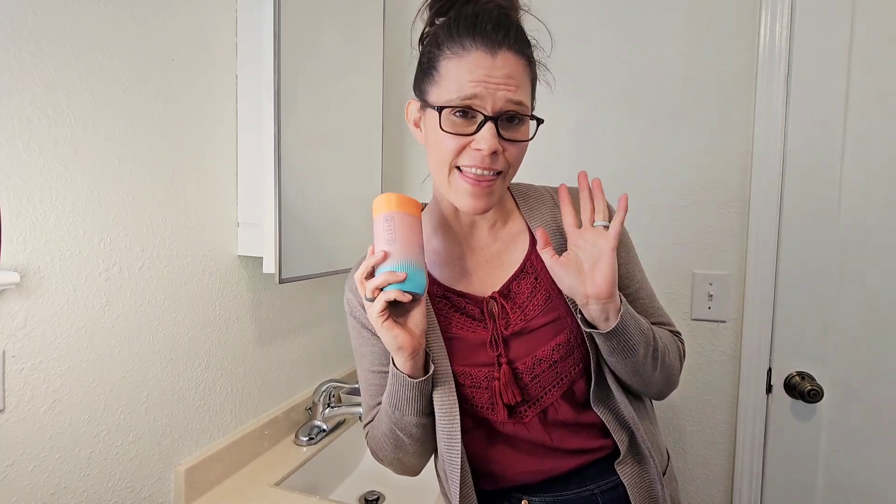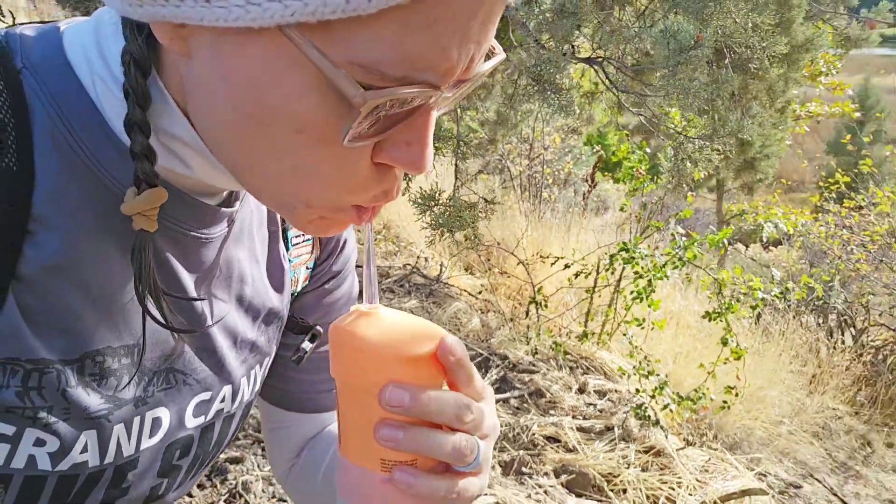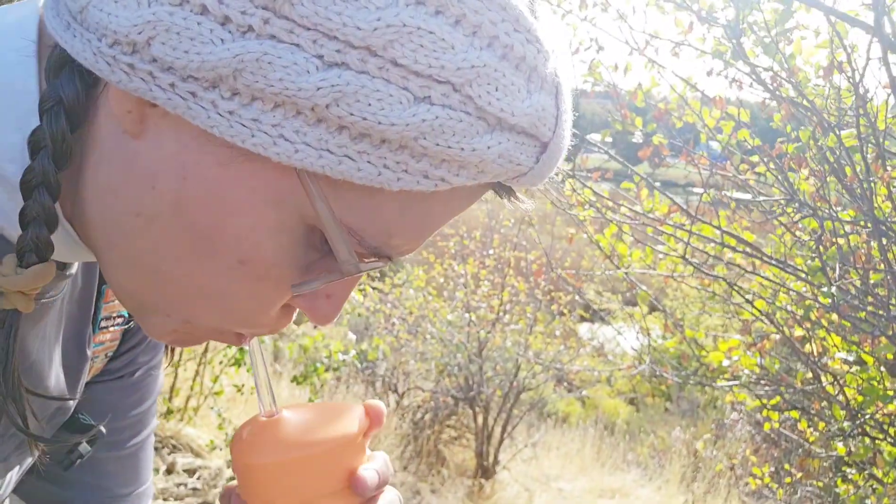Hi, my name is Brittany with WTI, and there's nothing better than that squeaky clean feeling that you get from the dentist. And that's why I love this portable water flosser by Housley.